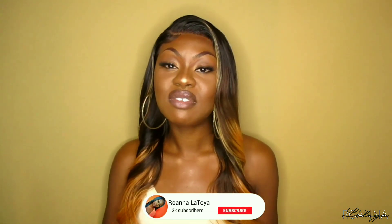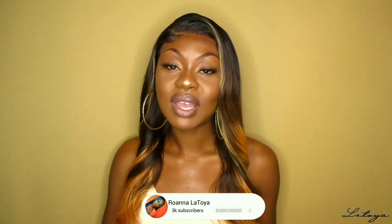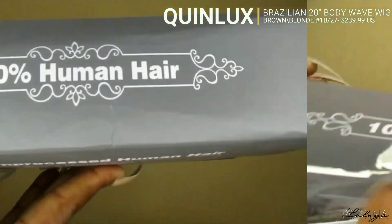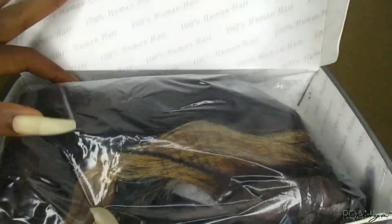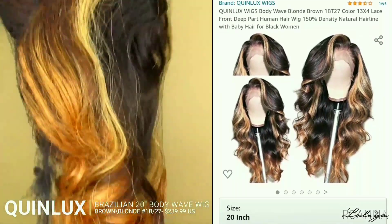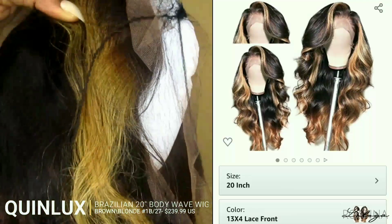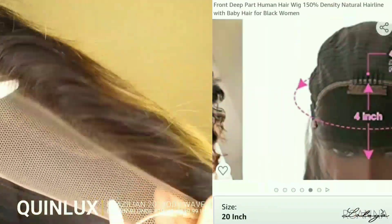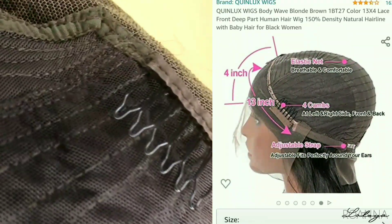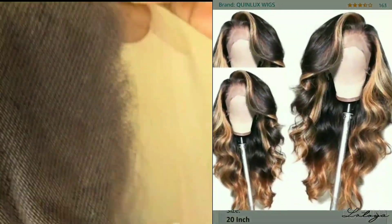With no further ado, let's jump right into this video. If you haven't subscribed to my channel as yet, don't forget to subscribe, give this video a big thumbs up, and comment down below. The wig I'm installing today is from Queen Locks Wigs on Amazon — this is their 20 inch Brazilian body wave texture unit in the color 1B27. It's a 150 density unit with a 13 by 4 deep parting space, came pre-plucked. The cap construction has one comb to the back with adjustable straps and one on each side behind the lace.